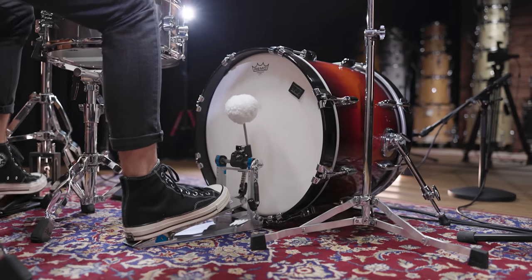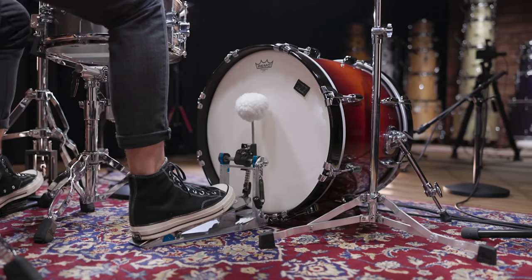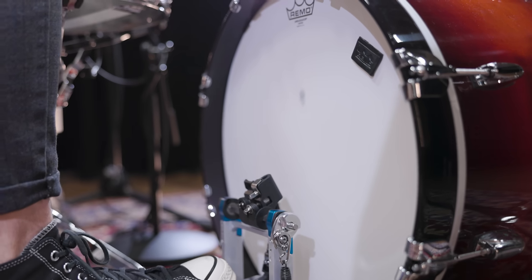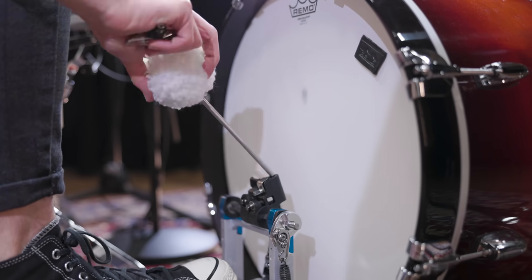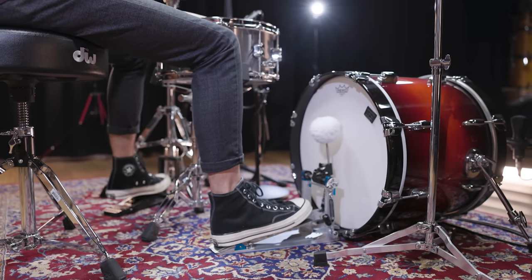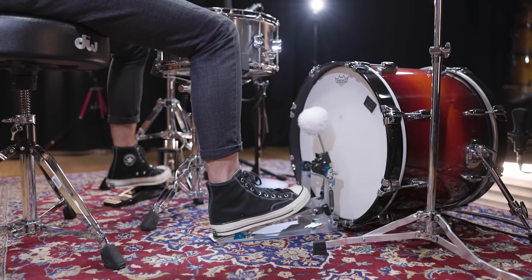For a warm and open sound like this, we recommend using coated single-ply drum heads like these Remo Ambassadors. For an extra soft touch, we went with a fleece-covered felt version of the Vic Firth Vic Kick beater. This one helps to bring out the warmth of the drum and to reduce the initial attack of the beater.